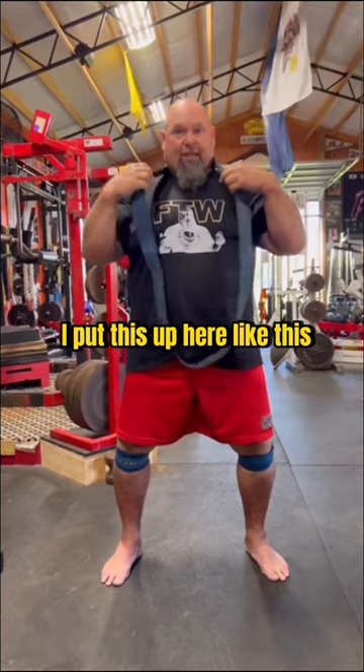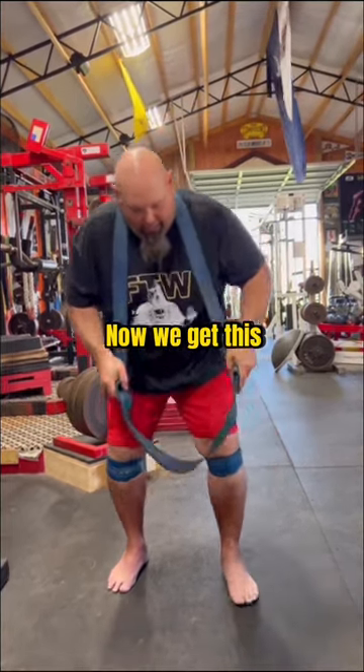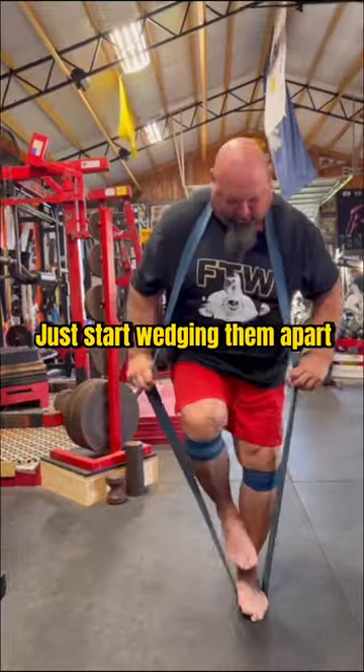I'll put this over here like this, right before I started warming up under the bar. I would get this, put this around one foot here, then I would get the other foot and get a little bit of space and just start wedging them apart.